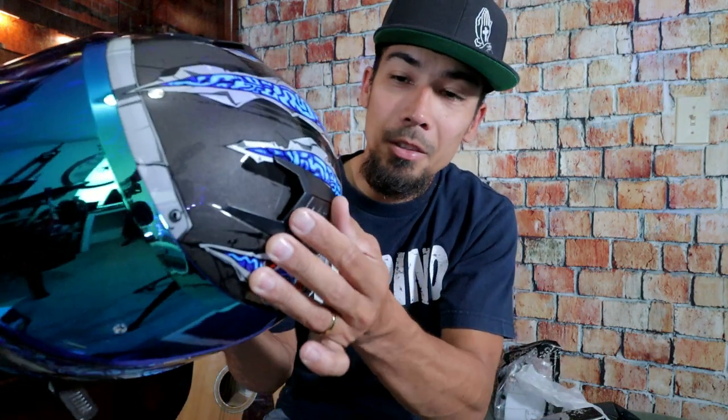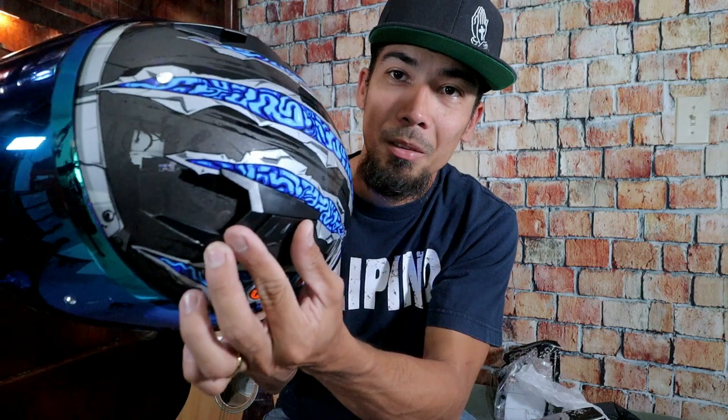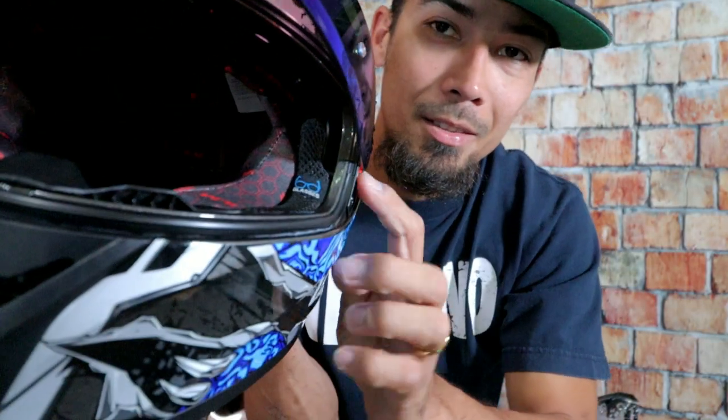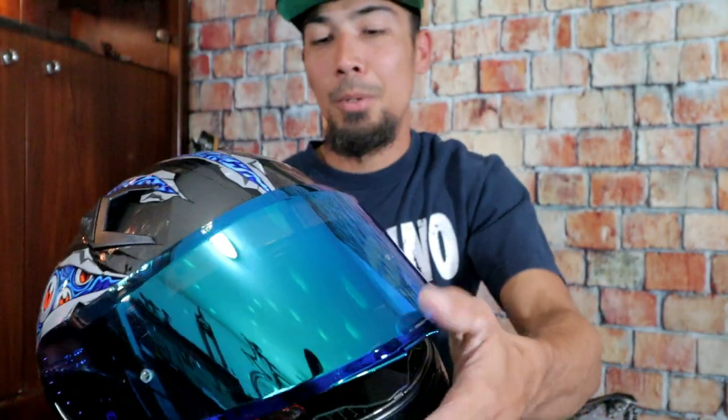I believe this helmet is pinlock compatible too, which is pretty cool. And the front vent — check it out — the airflow goes right here so you will never fog. If you start fogging, you just turn on the vent: airflow comes in from the front and goes out the back. We've also got some dials on the air vent at the back, so if you want more airflow, open it wide open, and there are two steps for it. For those of you who wear glasses, this is actually glasses compatible — I haven't tested it yet while riding, but right there it is compatible.